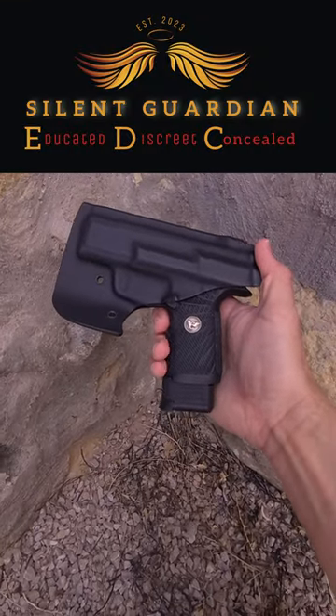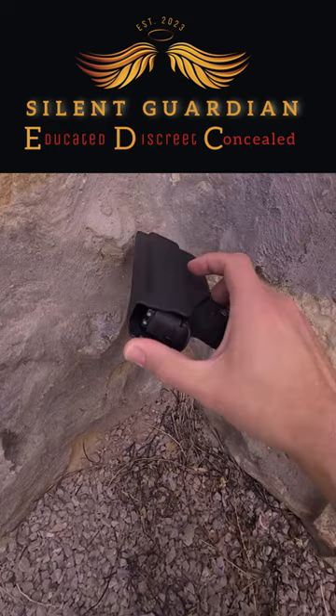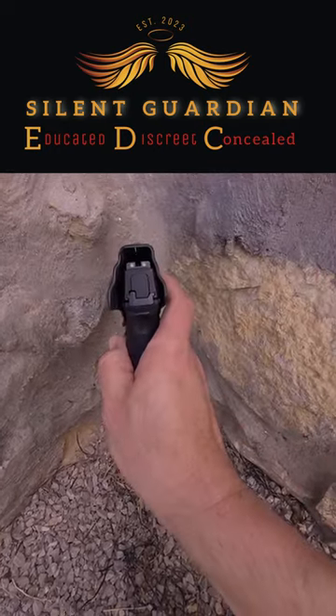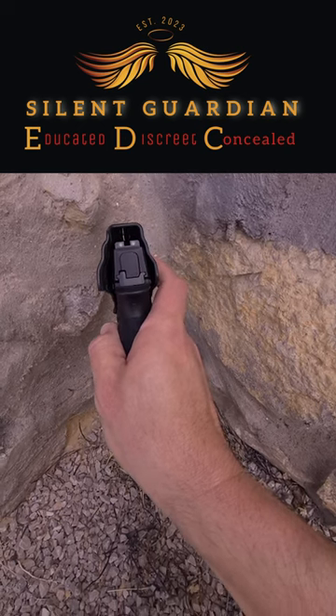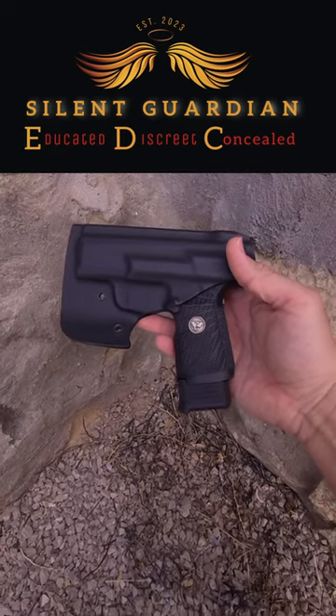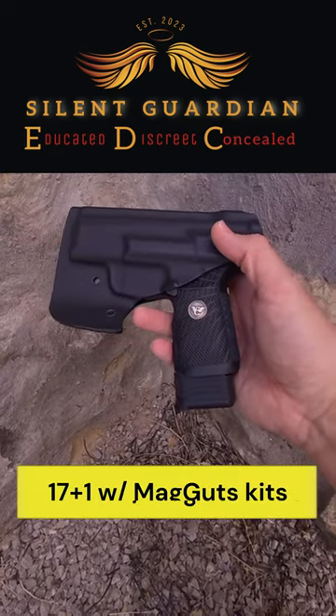With summer around the corner, pocket carry is becoming a more popular option. Here we have the Vedder Pocket Locker, which is a great piece of gear. I love this holster configured for my P365 380, and in this case it has a 17 plus one magazine.